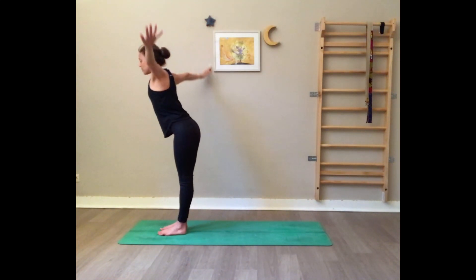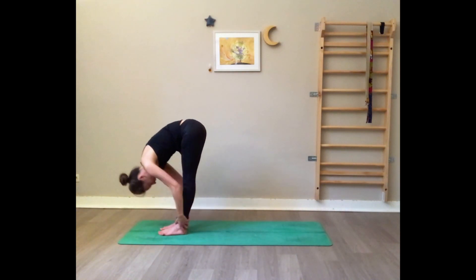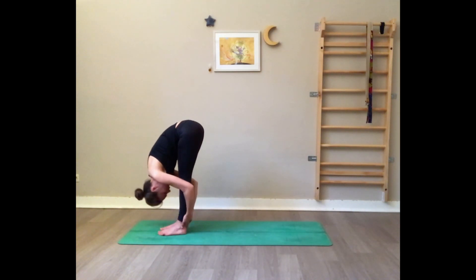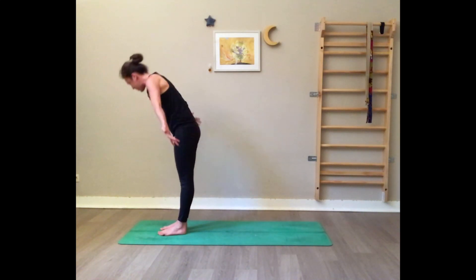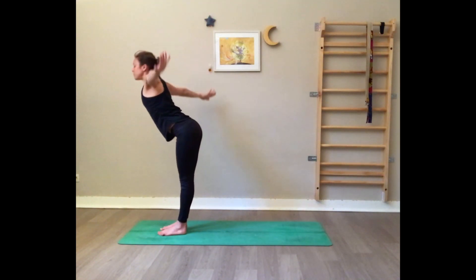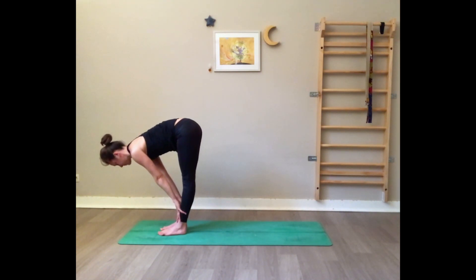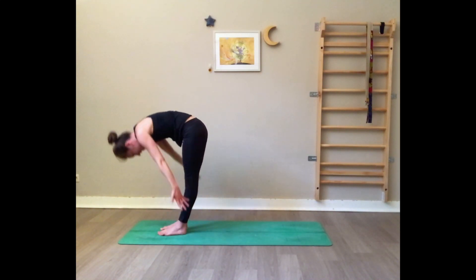Exhale fold forward. Inhale halfway up — hands on the shins or on the floor. Exhale fold. We'll do this three times. Press on the feet, inhale rise up, exhale fold hinging from the hips. Inhale halfway up, exhale fold. Press on the feet, inhale rise up, and exhale all the way down.